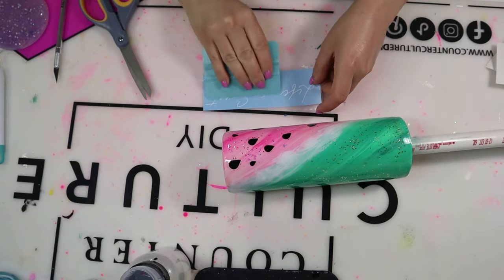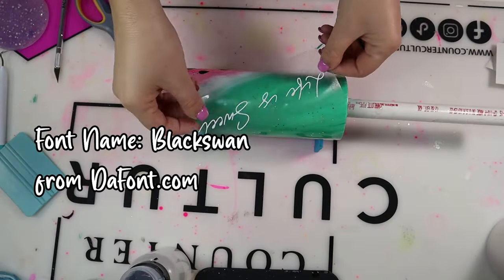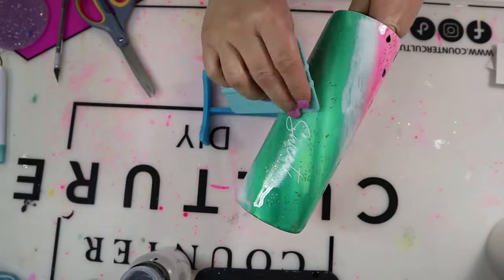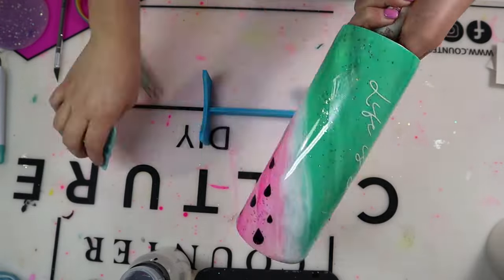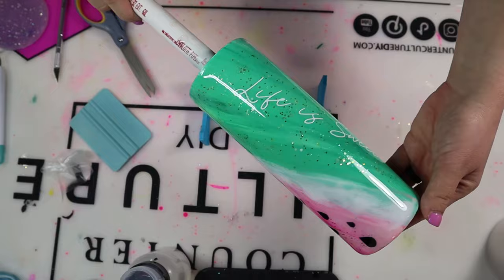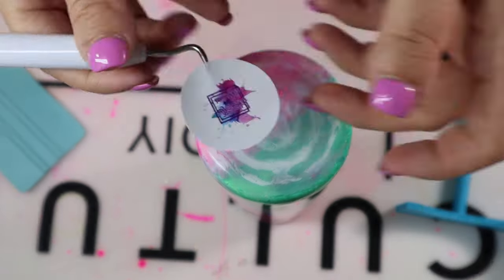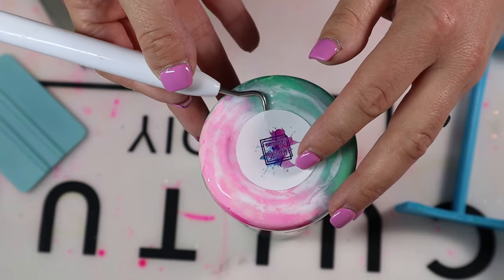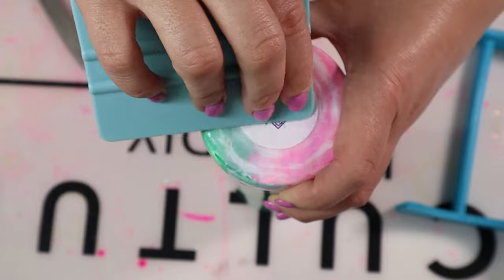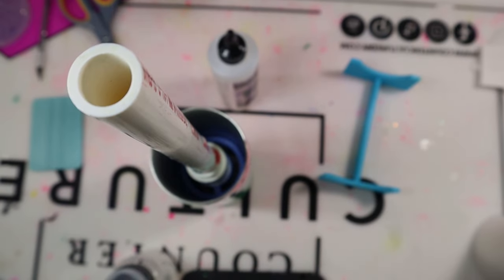Now I'm adding the 'Life is Sweet' decal using the font Black Swan from DaFont.com, placed at a diagonal angle in the green area. The white decal looked really nice against the white area between the green and pink. I'm also adding a decal to the bottom of the tumbler — something I just started doing this year and will never stop doing. If you're not putting decals on the bottom of your tumblers, start doing that now, and making them yourself keeps it really cheap.